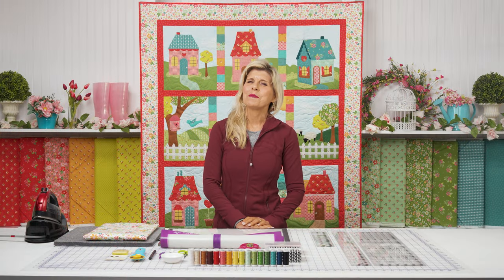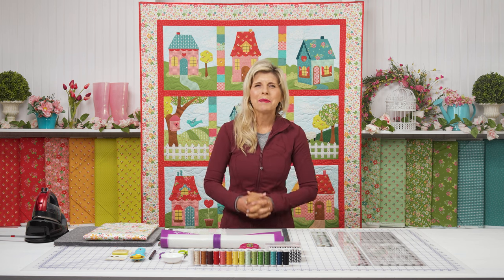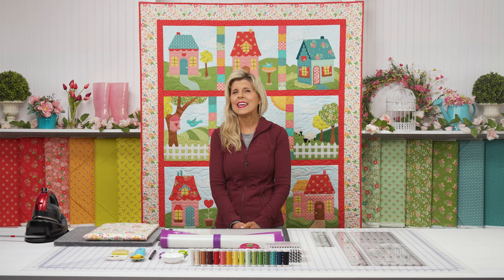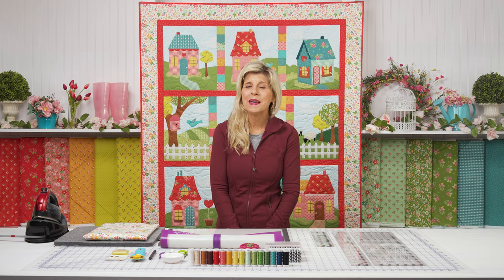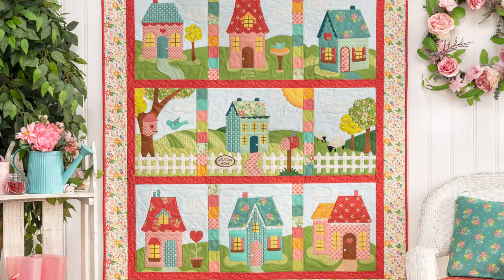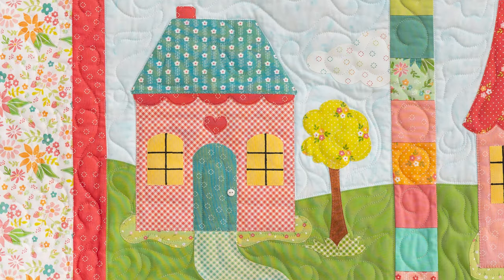Hi, it's Jen from Shabby Fabrics with something extra special for you today. Block of the Months — we love doing those here and we know our customers do too. This is called Welcome Home in Spring, done in a collection called Strawberry Lemonade by Sherry and Chelsea, designers for Moda Fabrics.